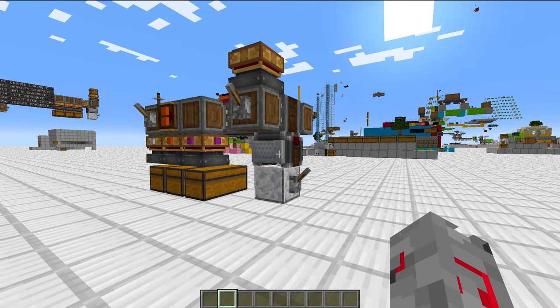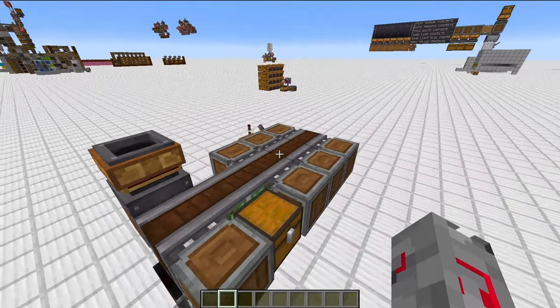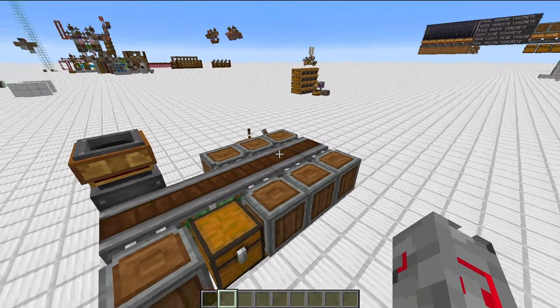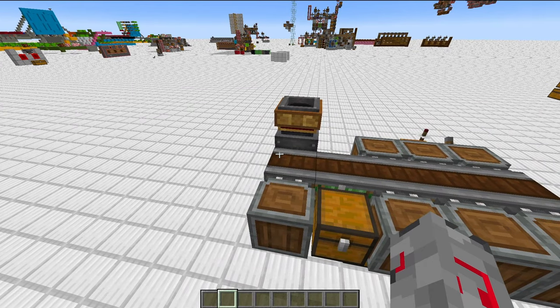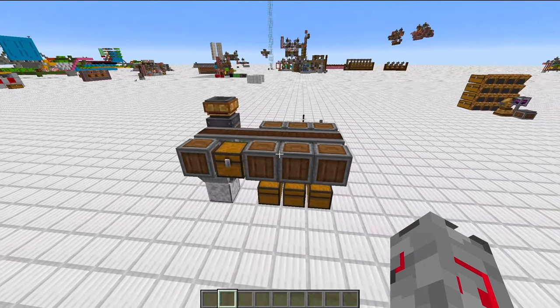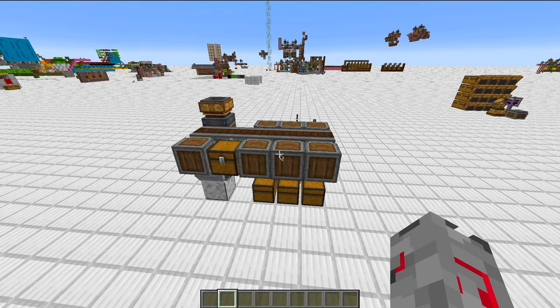The basic setup of this sorting system is super simple. There's a cart assembler at the base, with a straight line of chassis connected to it. This line doesn't have to be straight though, but we will get into the benefits of that a little bit later in the video. For now, let's take a look at the things that are attached to the chassis.